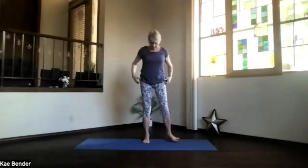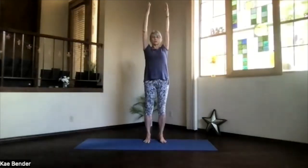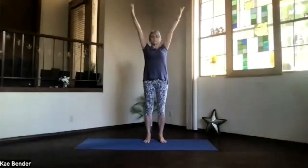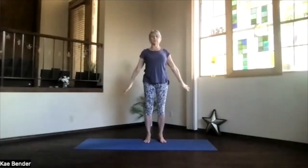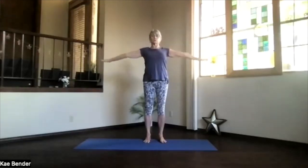Coming back into mountain pose, just feel a little bit more stimulated through your whole body. Turn your hands so the backs of your hands are along your sides, bringing the hands all the way up. Turn the palms toward each other as you extend into mountain pose, hands coming out around and down. Again, backs of the hands toward you, inhale all the way up, turn the palms toward each other, shoulders still down.